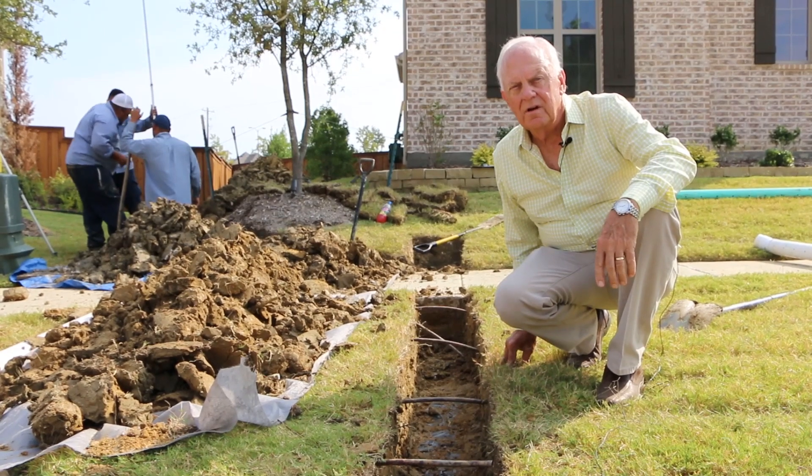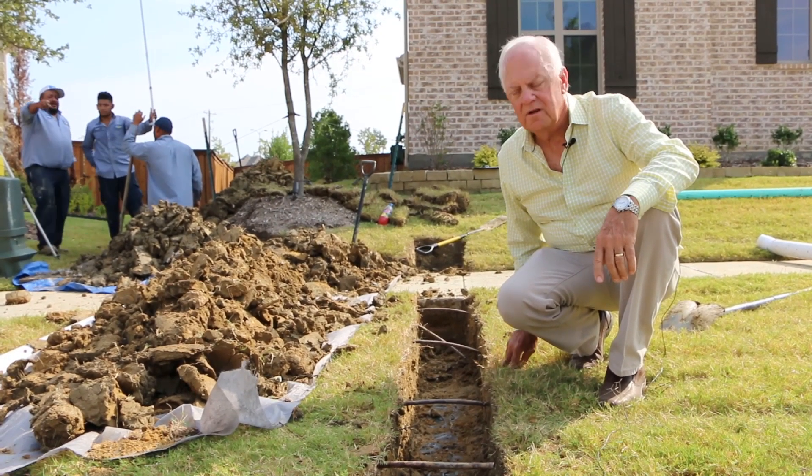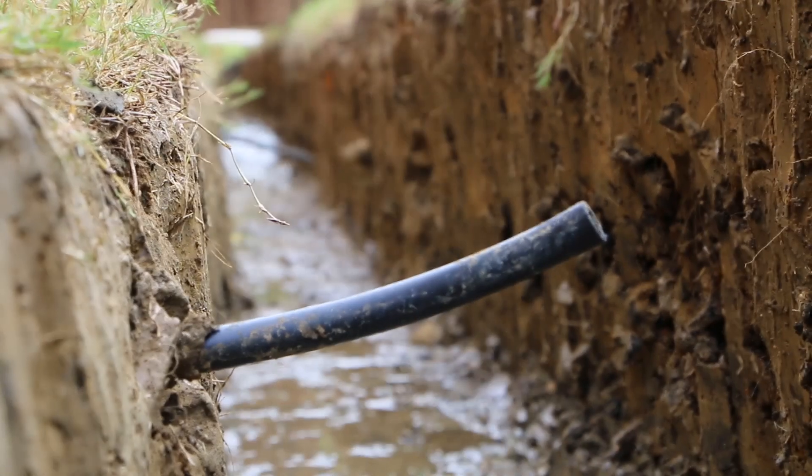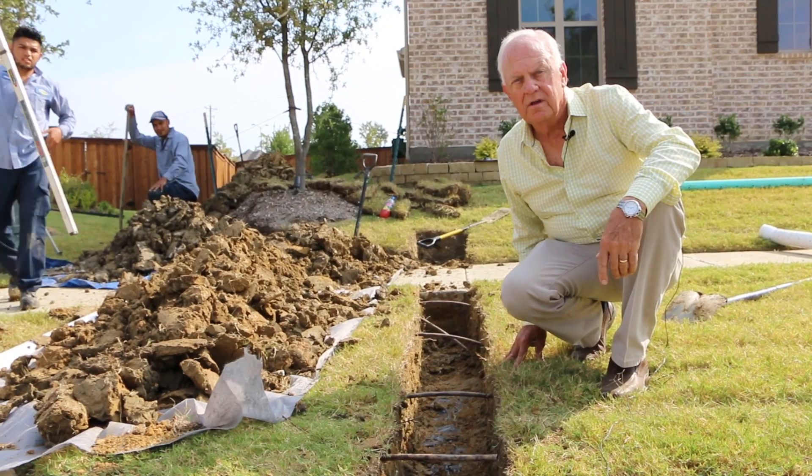During the construction of the drainage system we sometimes accidentally break a sprinkler line, but don't worry — we're a sprinkler company and we repair everything that is broken.